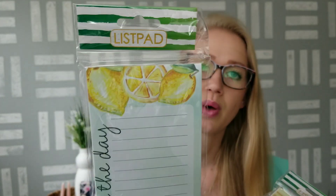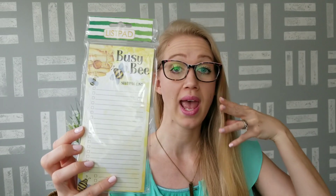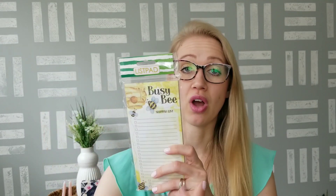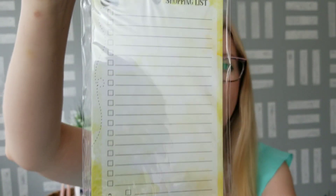I also found some new list pads — these are not magnetic pads. They are the Crown Jewel brand, which I think is also put out by Dollar Tree. They had this one with lemons on it that says 'Squeeze the Day,' and then this bumblebee-themed one that says 'Busy Bee.' These bumblebee ones were way in the back, all stacked on top of each other, so make sure if you don't see the ones you like in front that you look behind — especially if they have this label at the top. Check all the way to the back to find them.